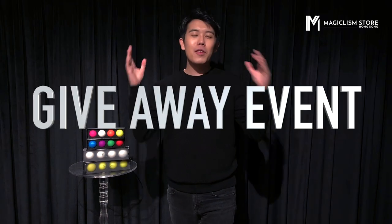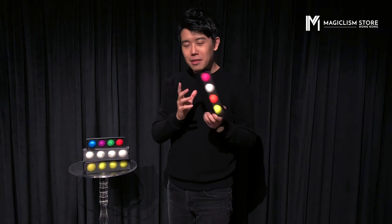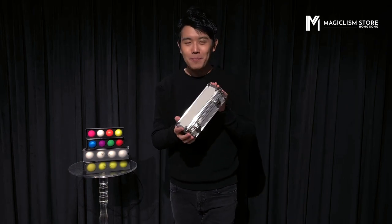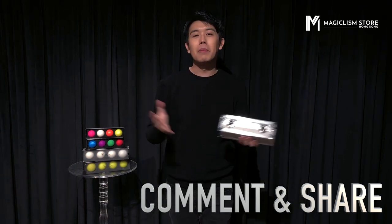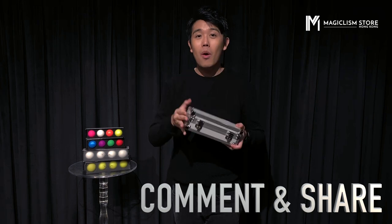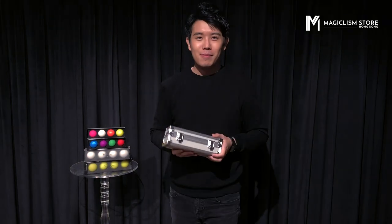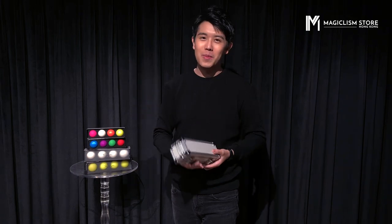As I said before, we're going to do a giveaway at the end of this video. We're going to give away 2 sets of our standard perfect manipulation ball sets and one deluxe perfect manipulation ball set. All you need to do is comment below, share this video, comment why you love manipulation, or comment what you think of our new manipulation ball, and you will get a chance to win. So comment and share this video — hope you all have good luck and win your Christmas presents. Merry Christmas and see you next time.